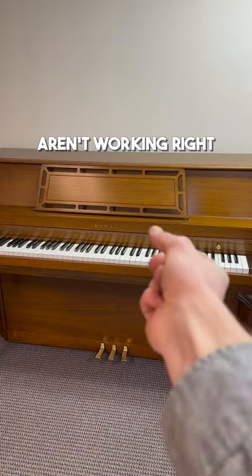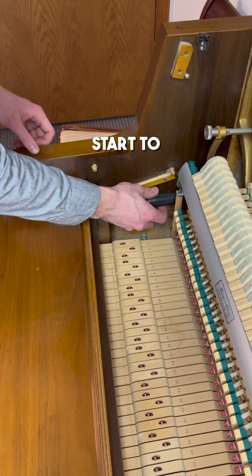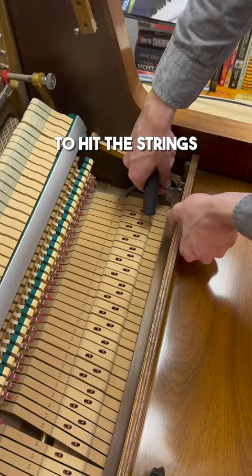This piano has keys that aren't working right, and it's one of the most common problems for old upright pianos. Over time the mechanics of the piano start to wear down, and it causes each note to hit the strings two or even three times, just like this one.